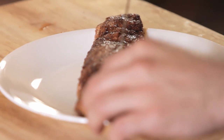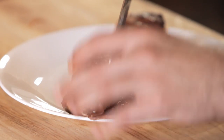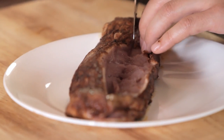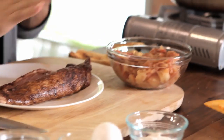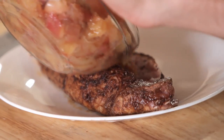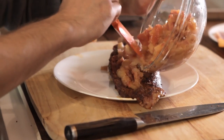Now I'm going to butterfly it — just cutting it right down the middle but not all the way through. Since your meat isn't cooked all the way through, it's not going to be as easy to cut as a normal cooked piece of meat. Just fillet it open like so. Now we're going to bring in the apples we cooked in our butter, salt, and all that fun stuff, and spoon them into the filleted section of the pork loin. Don't overdo it, because you still have to wrap this in the puff pastry.